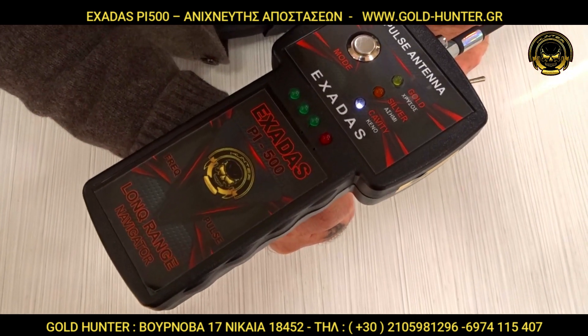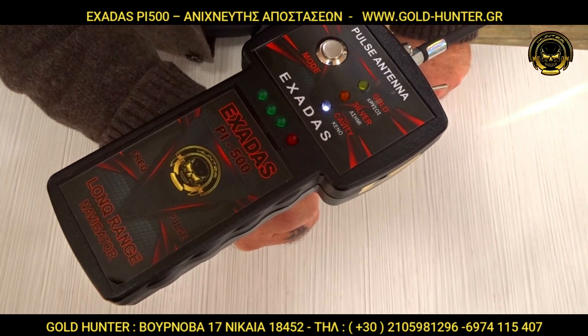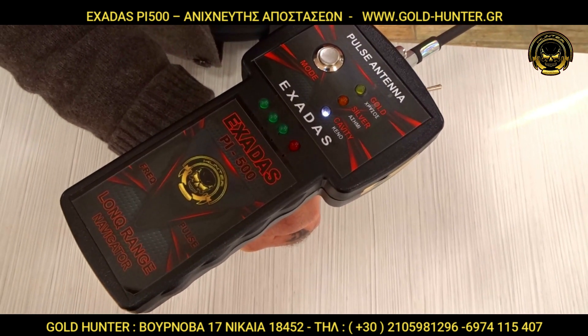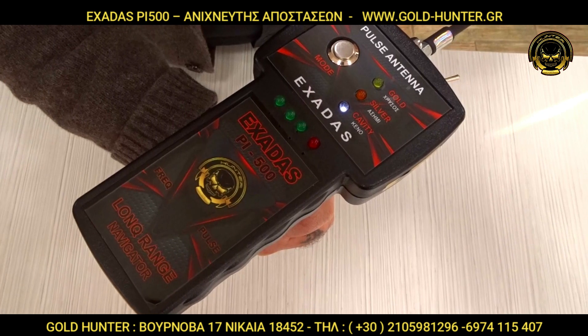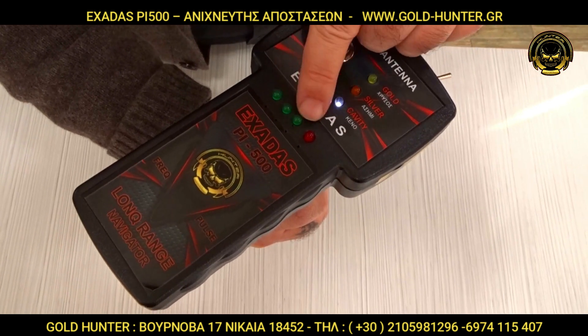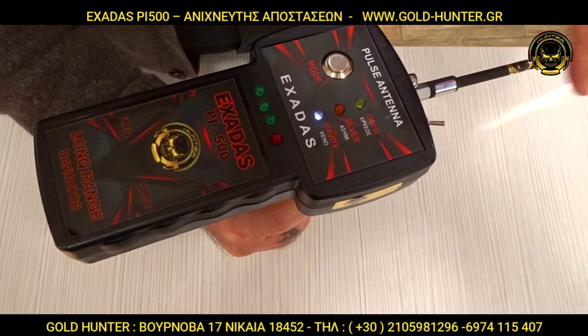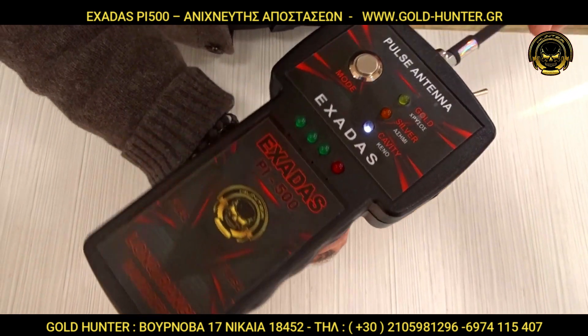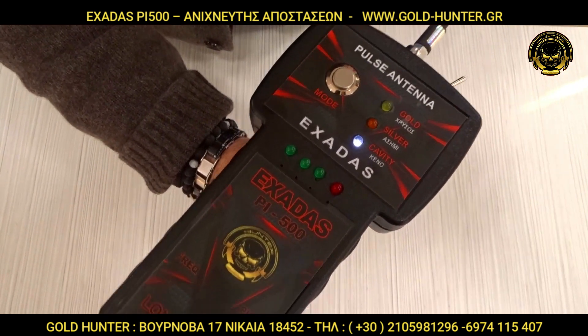The results shown in the video are recorded in the description. The video is also placed on the phone screen, and the sound is placed in the description.